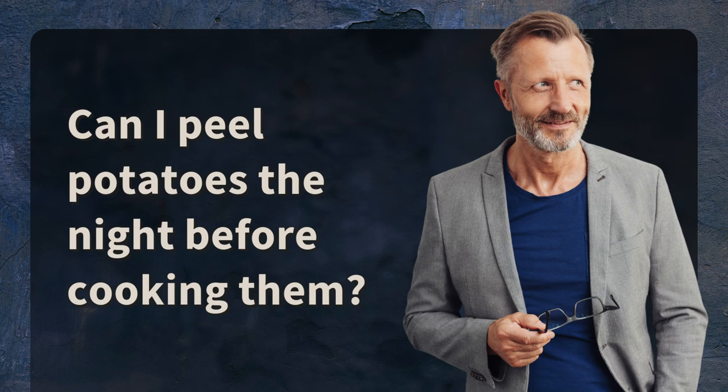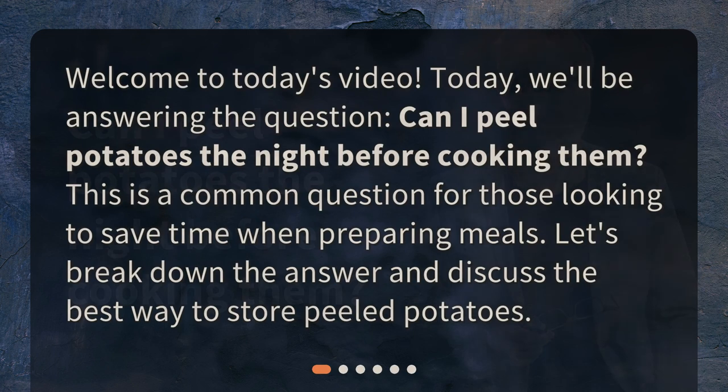Can I peel potatoes the night before cooking them? Welcome to today's video. We'll be answering the question: can I peel potatoes the night before cooking them? This is a common question for those looking to save time when preparing meals. Let's break down the answer and discuss the best way to store peeled potatoes.